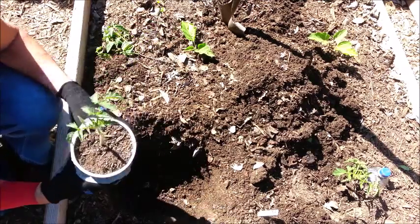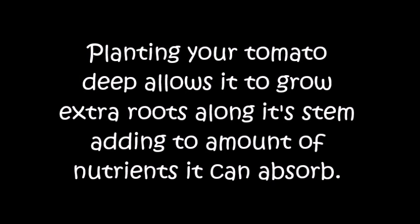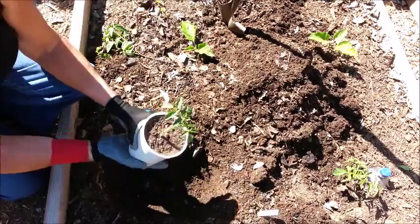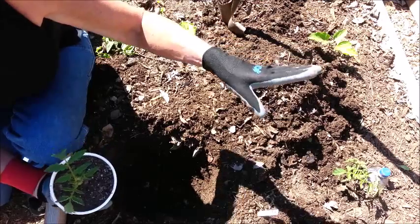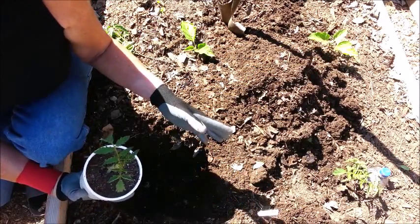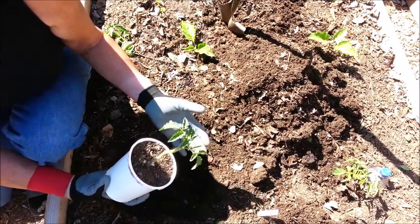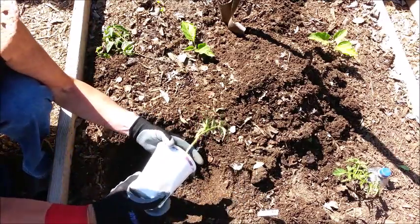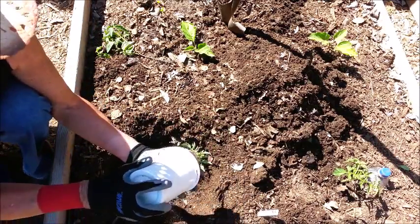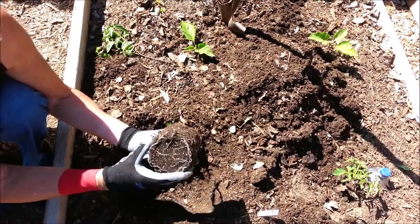This is a method that was taught to me by my neighbor when I first moved in. My neighbor next door was an older gentleman who all he did was garden. It's been over 25 years ago that he taught me how to plant tomatoes deep, and I've been doing it ever since. It just really works to put them as deep as you possibly can.